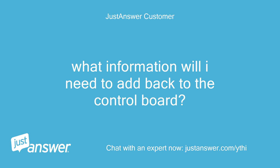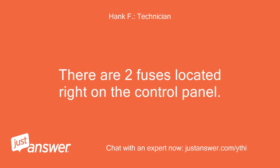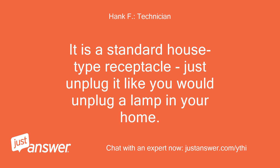What information will I need to add back to the control board? Where is the fuse to pull? How do I unplug the battery charger? There are two fuses located right on the control panel, right by the LCD readout. The battery charger just plugs into the bottom of the controller — it is a standard house-type receptacle, just unplug it like you would unplug a lamp in your home.